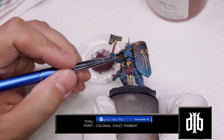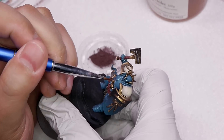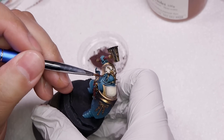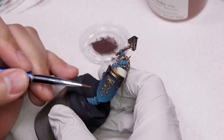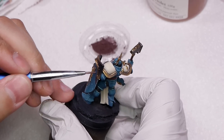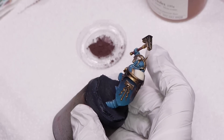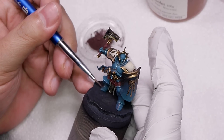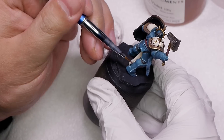Here I use the same process to apply colonial violet pigment on the blue areas. I was thinking it would just wipe off like the black did, but it didn't. So I had to come back with a damp brush - not dry, just slightly damp with most of the water removed - and feather all the edges of the areas I'm painting.